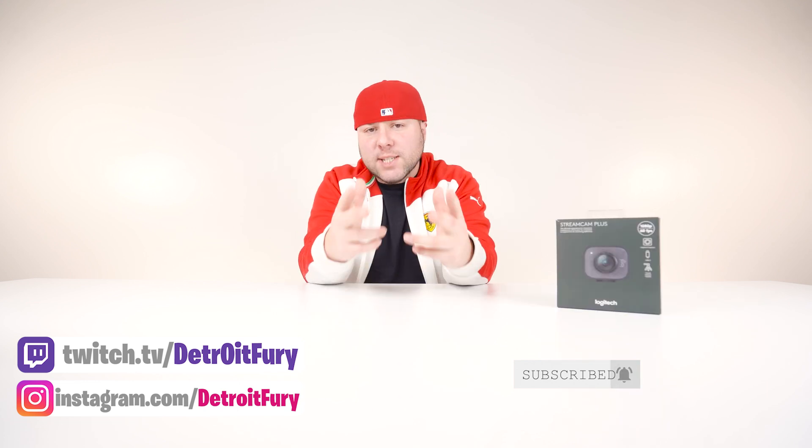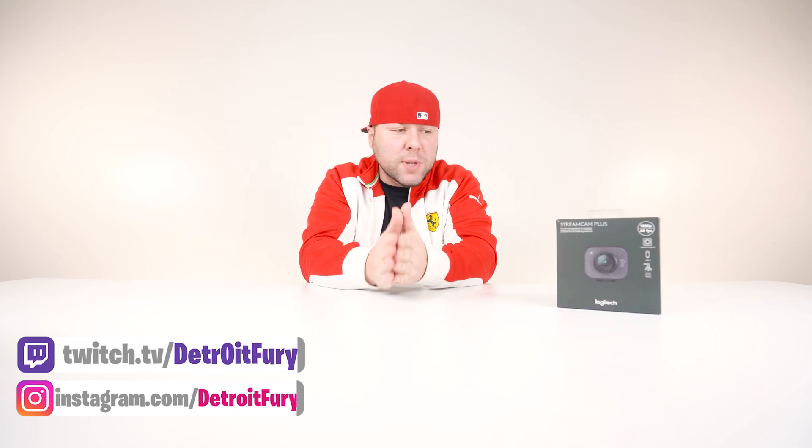If you guys are new to the channel please make sure you guys subscribe, and if you guys do end up liking this video please make sure you guys destroy that like button for me — I always appreciate it.